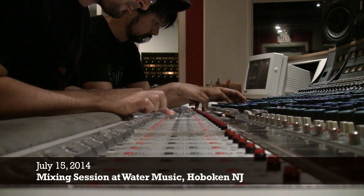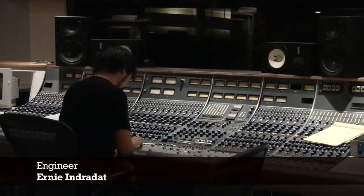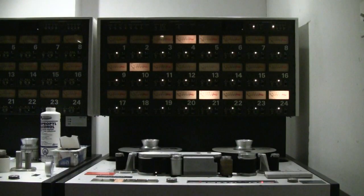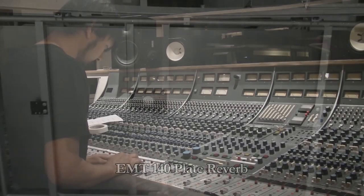That summer, we also had the mixes for Weasel and Nomad done by Ernie Indraddutt at Water Music in Hoboken. Water Music had a beautiful Neve console, plus a Studer machine that could play back the 24-track tape. They also had a real plate reverb, which Ernie dialed in on Weasel.